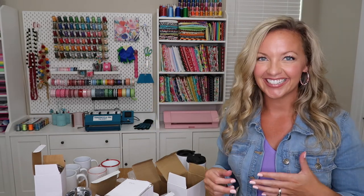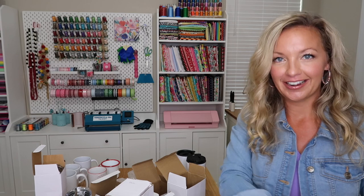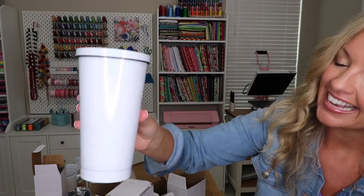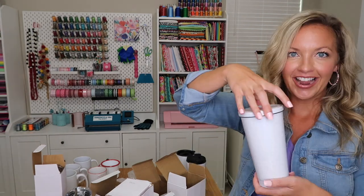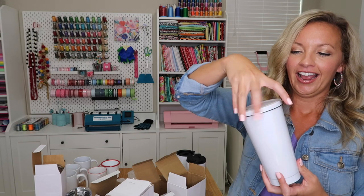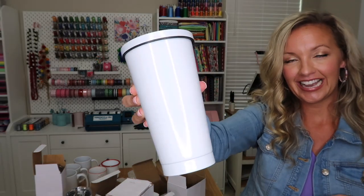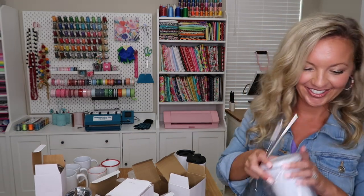Now we're going to get into our tumblers — I'm going to show you my favorite. I have never seen this before, so get ready to have your mind blown. This is a 20-ounce stainless steel tumbler. It's white glitter — an iridescent glitter — and it has a lid and comes with a straw. It's stainless steel on the inside but looks like a plastic tumbler. I have never seen a cup like this; I am so excited to try it. This is the stainless steel sparkle cup in white sparkles.